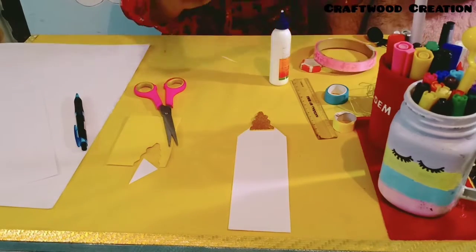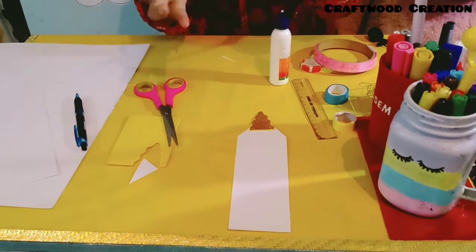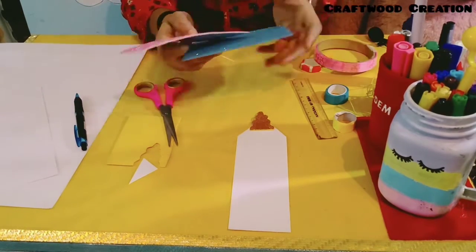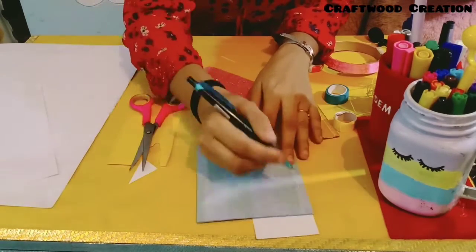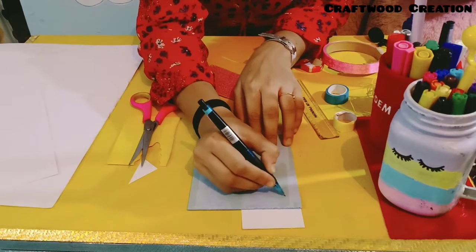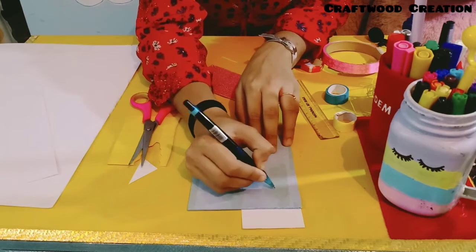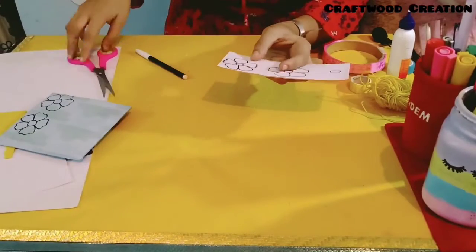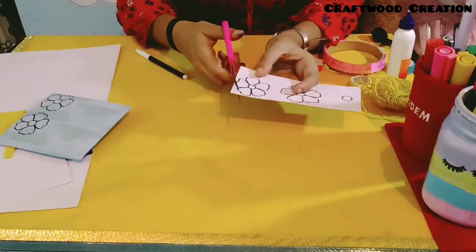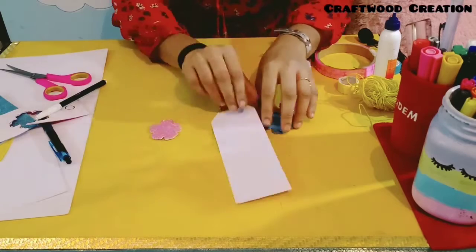Now we will make two colors of flowers — two pink and one blue — and put them on the bookmark. We will draw a flower on our sheet and then cut it out. I have cut my flowers and now I will stick them on.